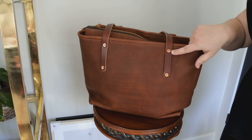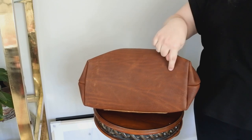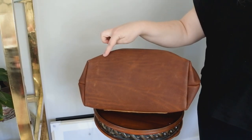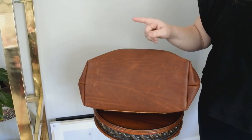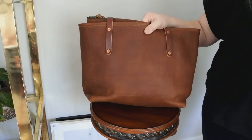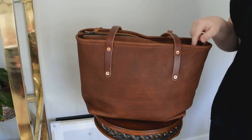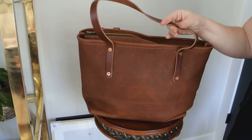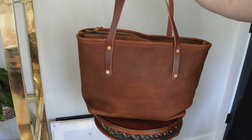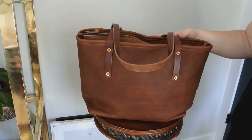It has a YKK zipper and a brass key clip. They do have optional brass feet you can add for an upcharge, and you can also add a crossbody strap on the website as well. The straps are 10-ounce full grain leather — thicker, more structured, and stiff so you don't want them to stretch. The 10 ounces is only on the straps; the rest of the body is 6-ounce leather.